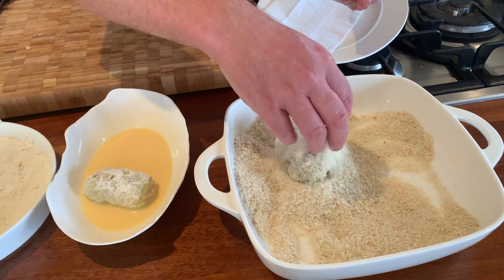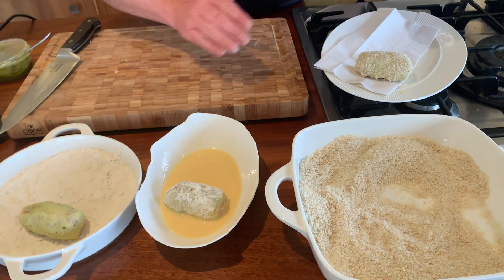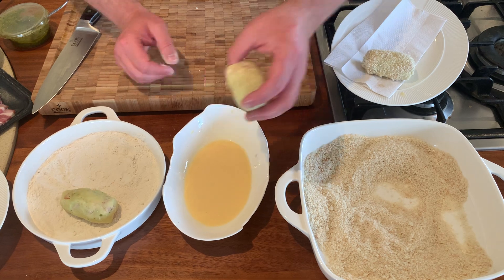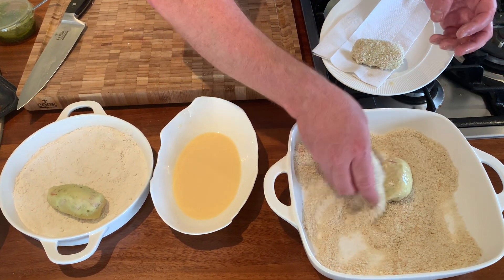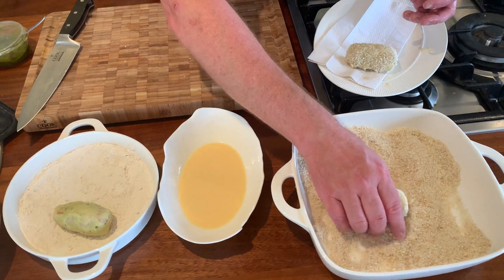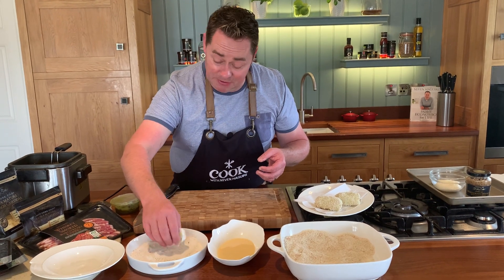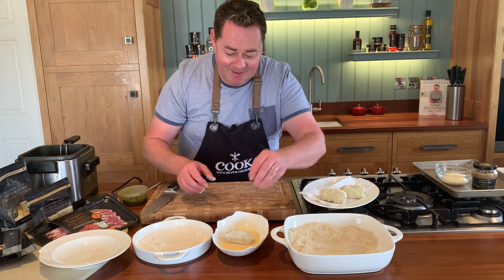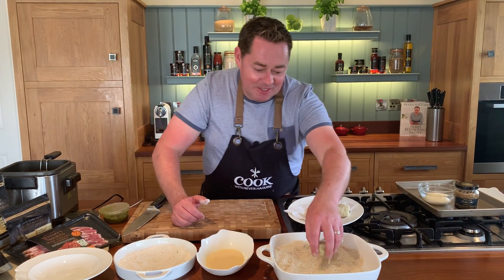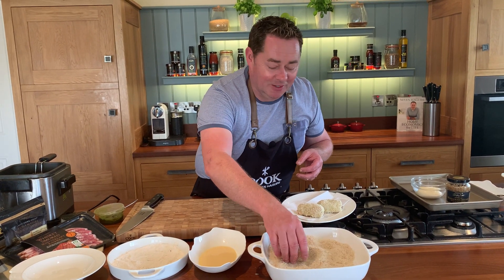One hand dry so you're not covered in breadcrumbs. So to recap: a little bit of seasoned flour — that's just plain regular flour — then egg wash. This technique is known as crumbing. You can double-crumb them, but then you have an awful lot of breadcrumbs and I think it makes them too heavy. You could put different spices into the crumbs, but I think there's so much flavour with the potato you don't need to do that.